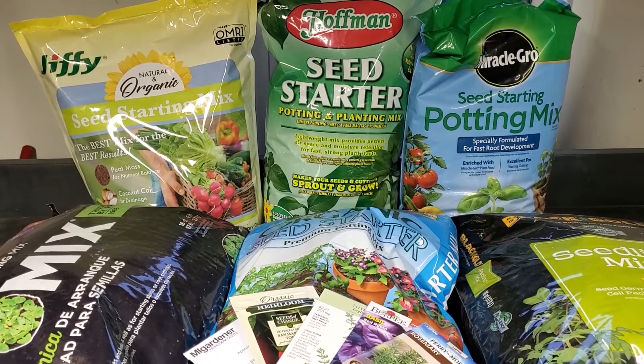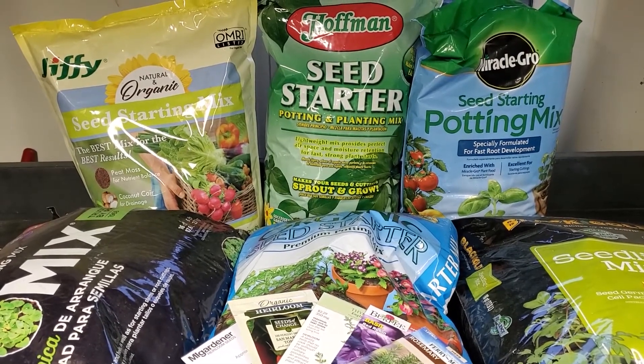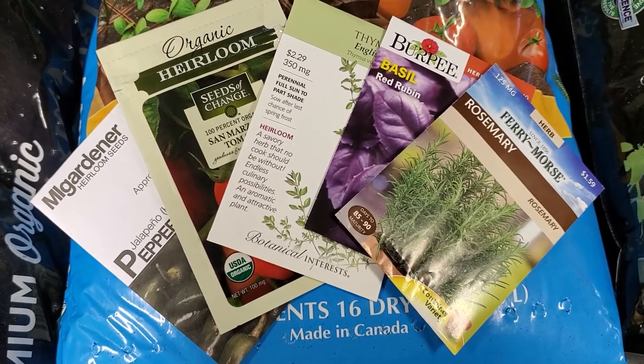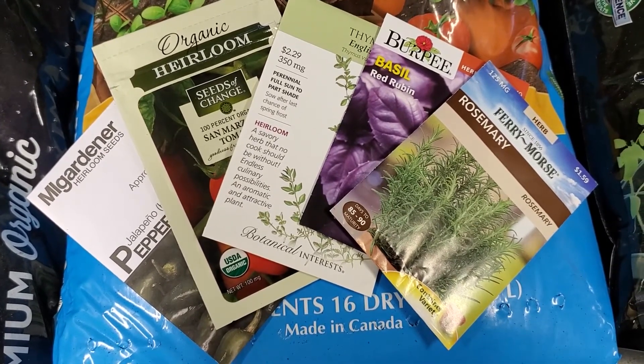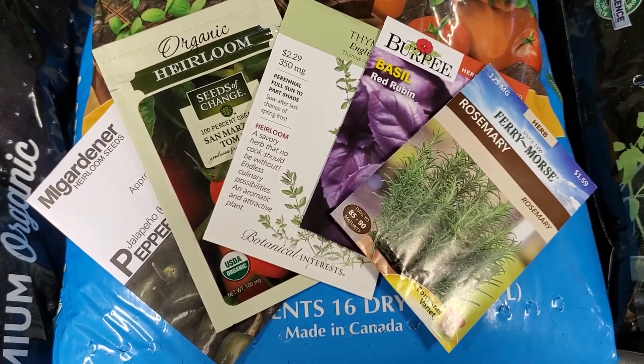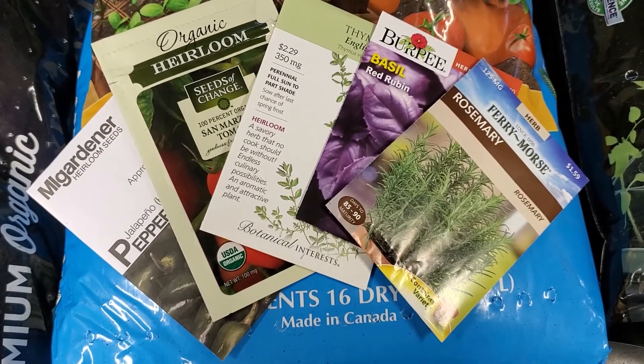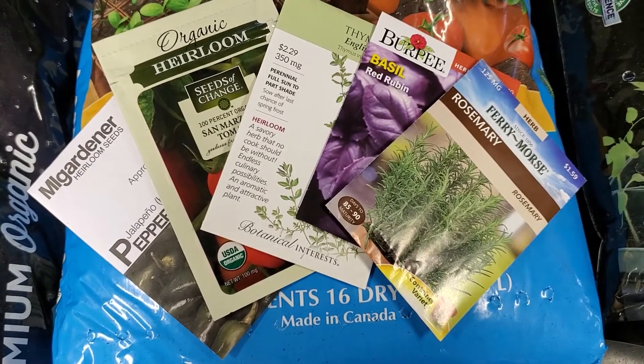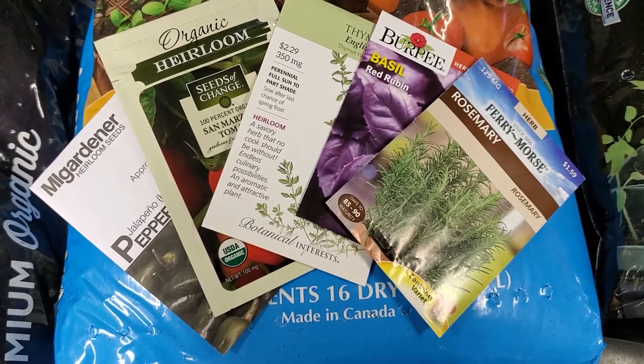For this experiment we are using our two-shelf seed starting station we built in a previous video. We are going to be using five different seeds: San Marzano tomato seeds from Seeds of Change, Jalapeno pepper seeds from M.I. Gardener, Burpee Red Reuben Basil, Botanical Interest Thyme, and Fairy Morse Rosemary.